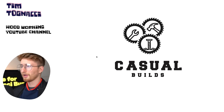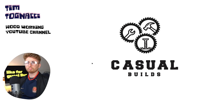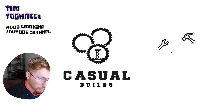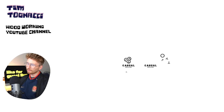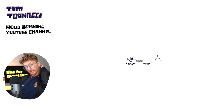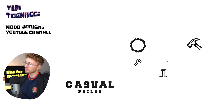First design comes at us hard and fast from our man Tim Tognacci. This is for his YouTube channel. If you're into woodworking and you want some approachable projects, go over there. This design is pretty cool, Tim. You have one logo, two logos, three logos, and then you've pulled it all together with a fourth logo that's been repeated three times. When we zoom out, these very heavy saw blades overwhelm the icons that are inside them. What I would like to do is just take one — there's no harm in having just a simple logo.